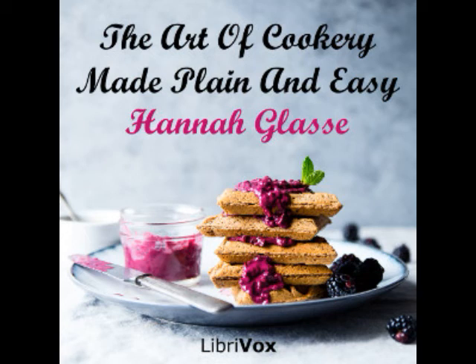For sauce, have melted butter and sugar with a little sack or white wine. You must mind to keep the pan shaking about, that they may be all of a fine light brown. All other puddings you have in the Lent chapter. Rules to be observed in making puddings. In boiled puddings, take great care the bag or cloth be very clean, not soapy, but dipped in hot water and well floured.